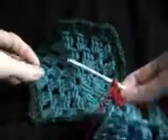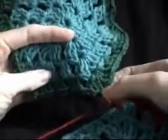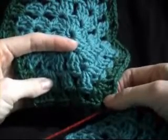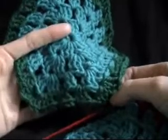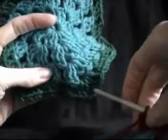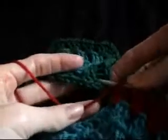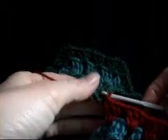So we want to join this to there. Now when you join, you join into the corner space first. Now if you've watched my joining granny squares tutorial, that uses the same sort of method - it actually uses the same method, it's just on a different shape. So we're going to go into our corner space, so that's our chain one space in our corner. We're going to do a slip stitch - coming around, picking up our yarn, pulling through, we are doing a slip stitch.